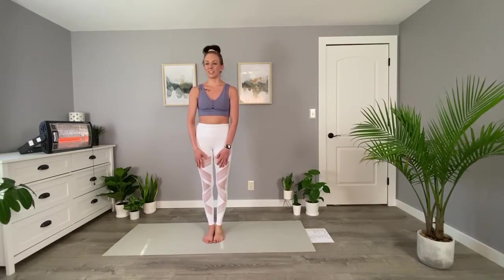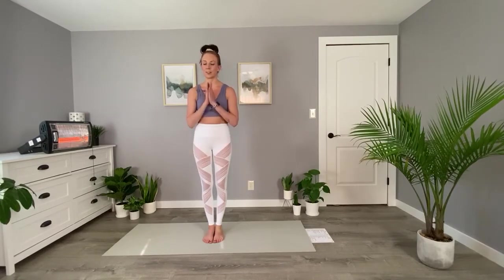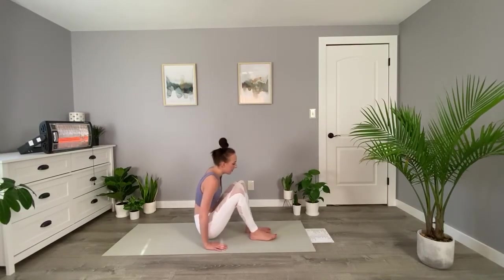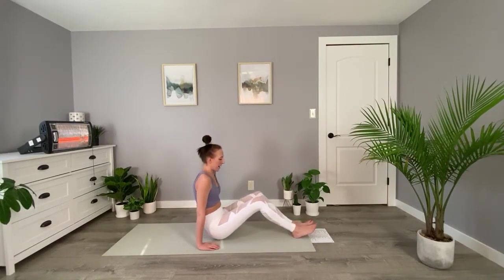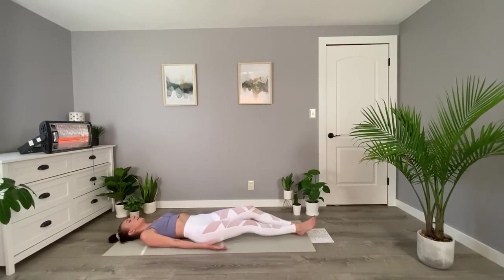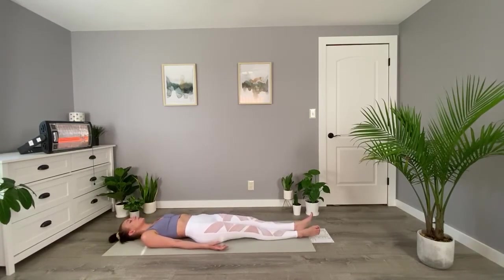We seal our standing practice with a quick namaste and we're going to take a quick savasana — lie on your back here. Normally in a 90-minute class it would be a two-minute savasana, but we have a quick 30-minute class so we get 10 seconds. With that we'll move into wind removing pose.